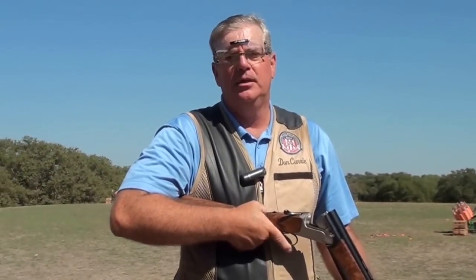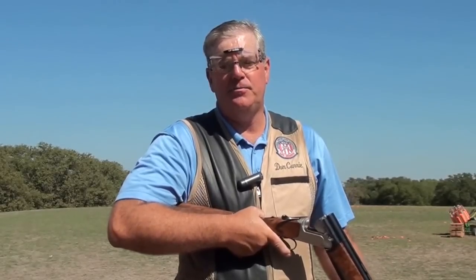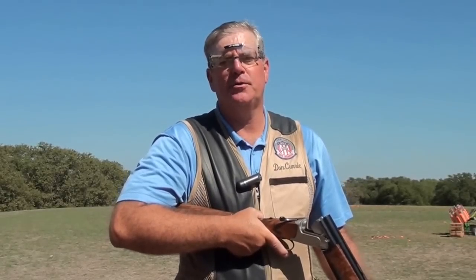That's why barrel orientation or muzzle angle is critical to good consistency in sporting clays. I'm Don Currie, Chief Instructor of the NSCA. Please join us for the last segment on the ready position.